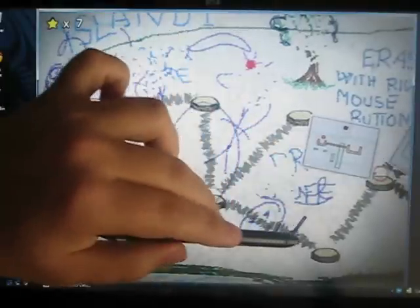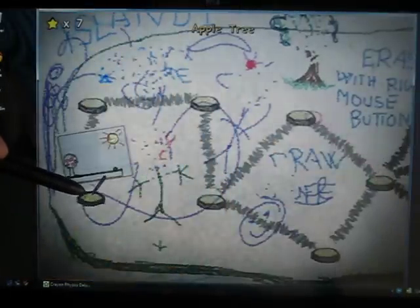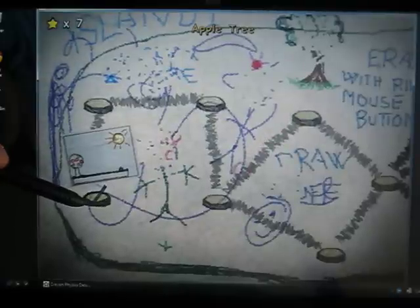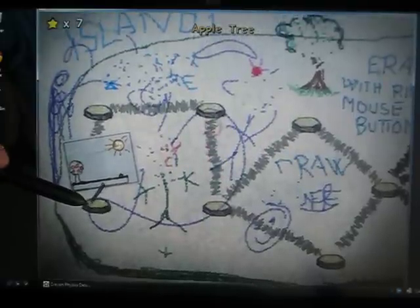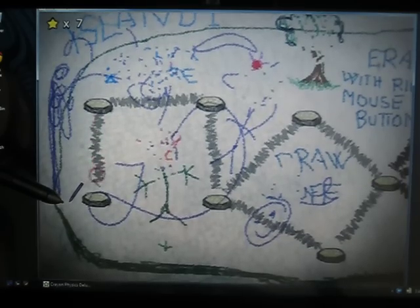So here we have a little red ball which is farther than I want it to be right now — I need it to come back to this level. It's going to run back along our track of levels that I've already completed, but I want to show you the first level. Once it's back here we can start.